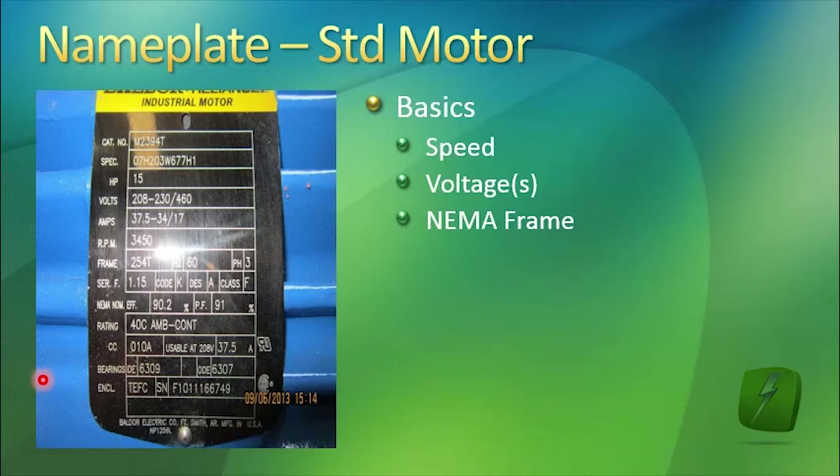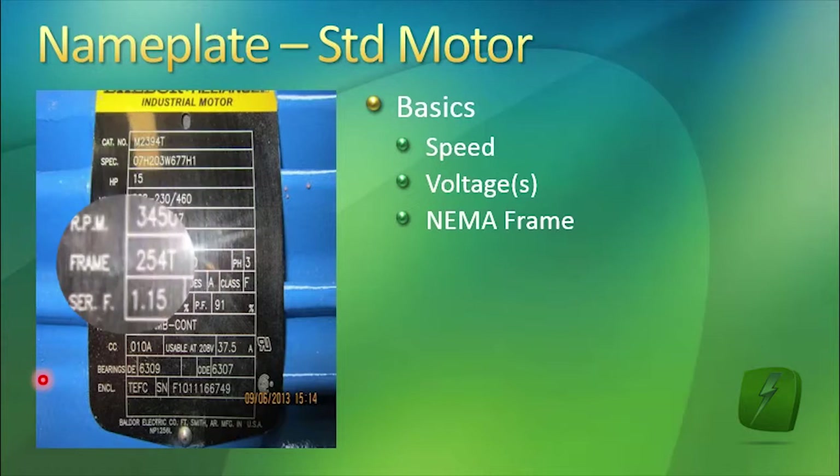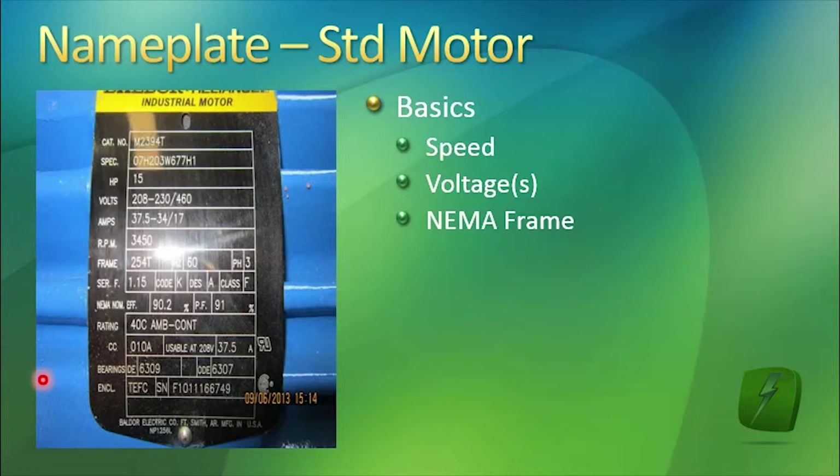You can pick up a NEMA frame size chart, and it will tell you, based on this single frame rating, the diameter of the driveshaft, the keyway in the driveshaft, the height of the centerline of the driveshaft above the base of the motor, the foot mounting pattern, and so forth. This is important — if you're replacing a motor, you want to make sure you get a frame size that is the same as the motor you're replacing.